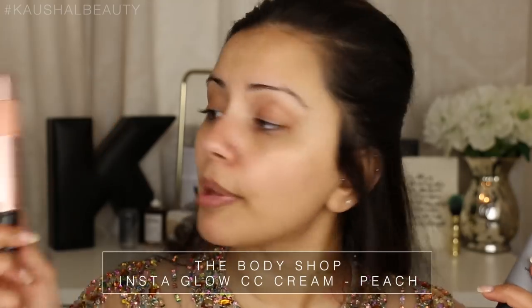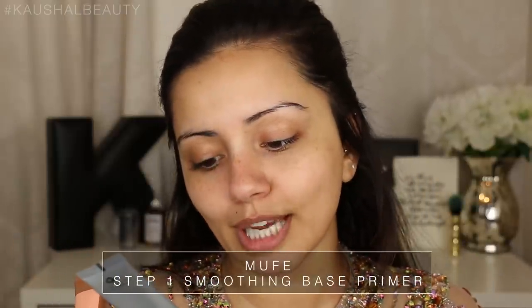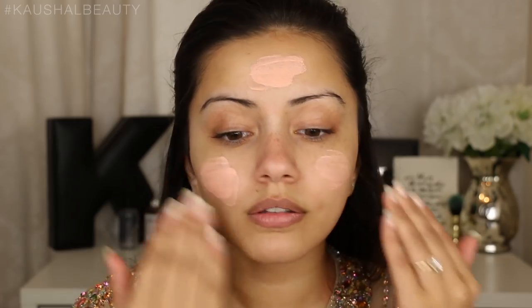I have already moisturized my skin and for that I've used the Embrylisse Lait-Crème Concentré Cream. It's been on my face for about four or five minutes now so I'm going to go in with my primer. I actually mixed some of this Body Shop Instaglow CC Cream in a peach shade into my Makeup Forever Step One Skin Smoothing Base Primer. It's pretty peach but it really does help brighten the face, which is definitely something you want when you're on holiday because you want to look like you've got a really nice glow.